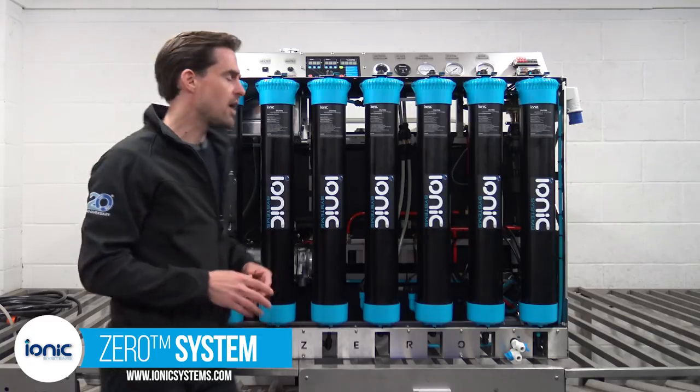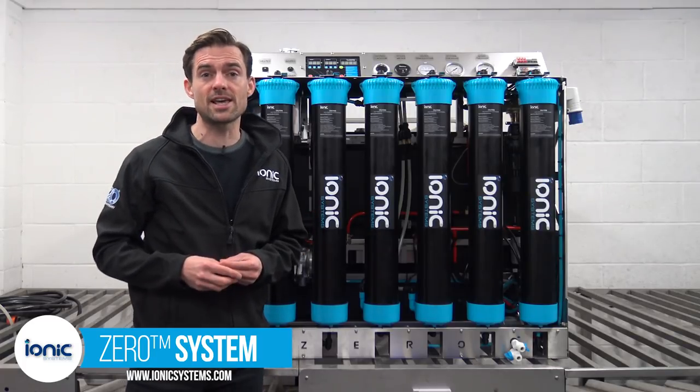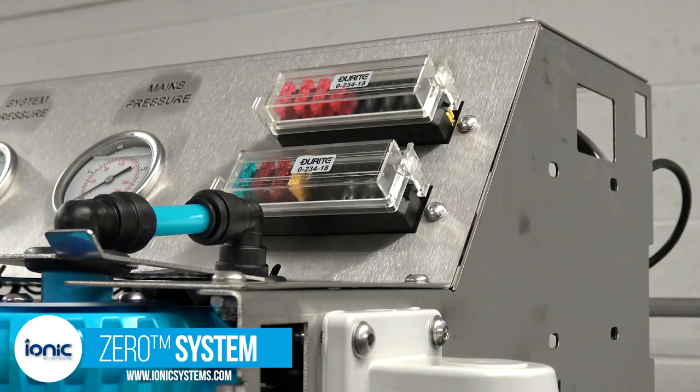Adjacent to the control panel at floor level is the large capacity battery and smart charger. Each circuit is fuse protected and the fuses are easily accessed on the control panel.